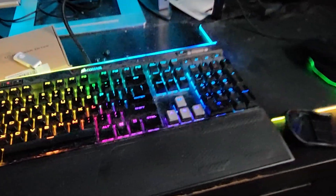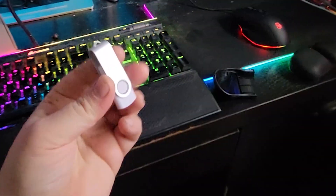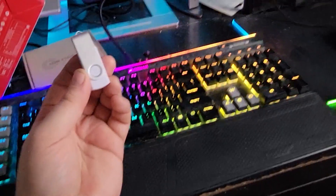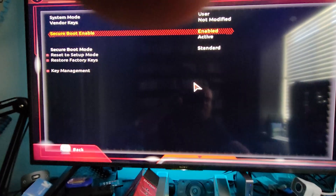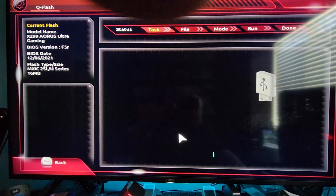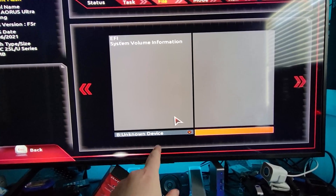On a side note, I was also trying to install the latest BIOS for this board. I was using this 10-pack of flash drives — they work great for most things — but I could not get the BIOS to install. The way to update is to go to the bottom and select QFlash to update BIOS, but it wasn't showing up.